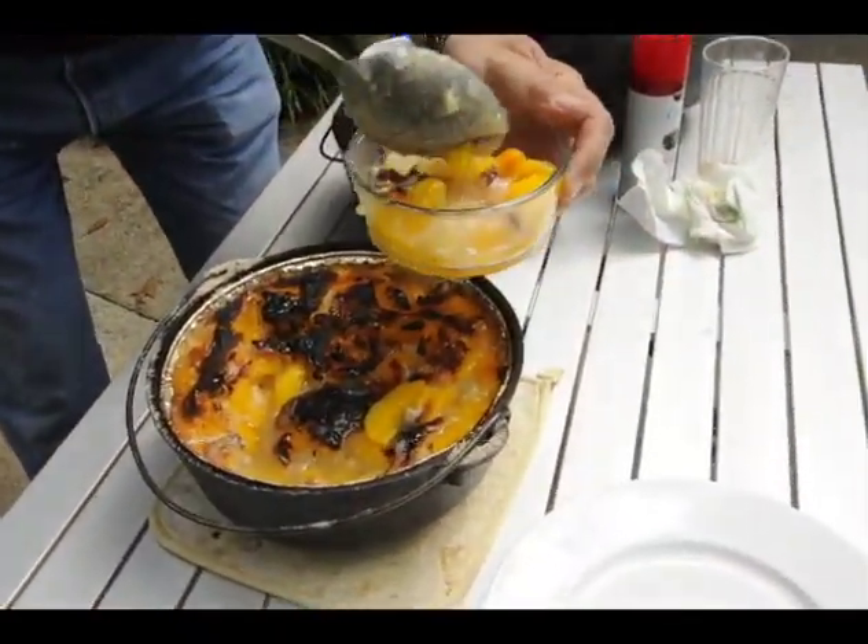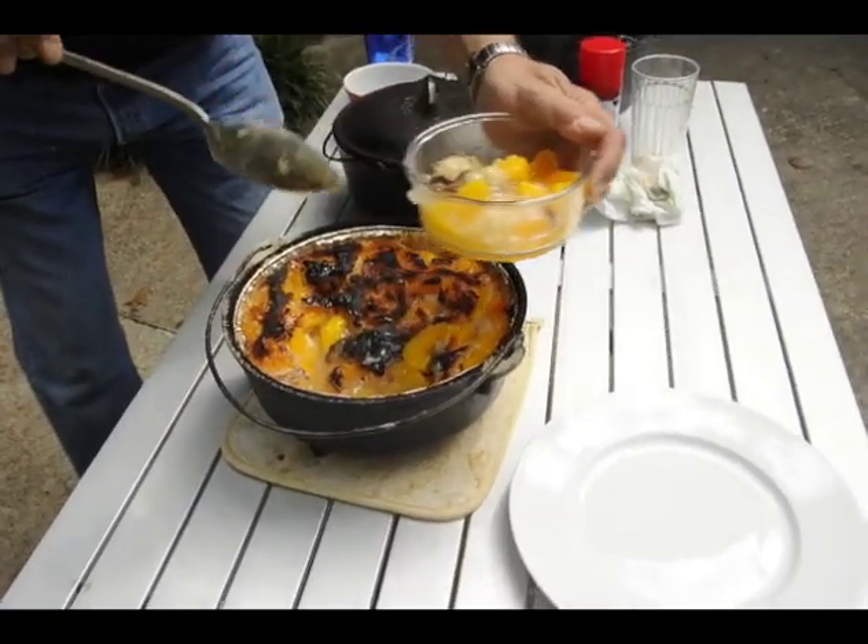If you ain't got diabetes before you eat this, you dang well might have afterwards.